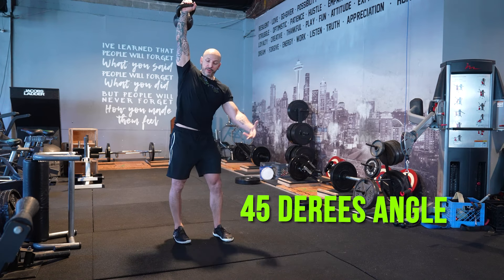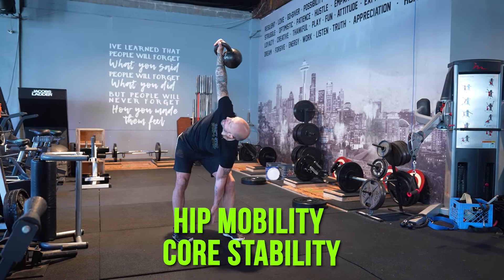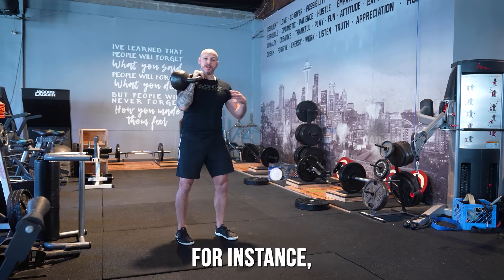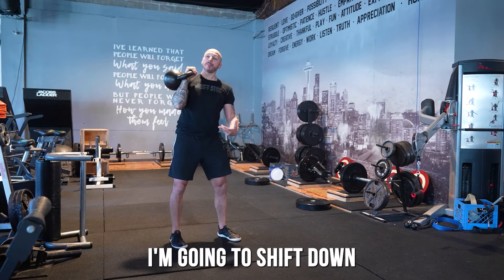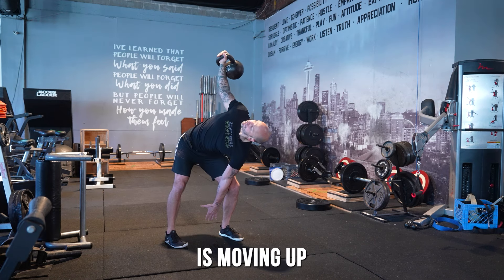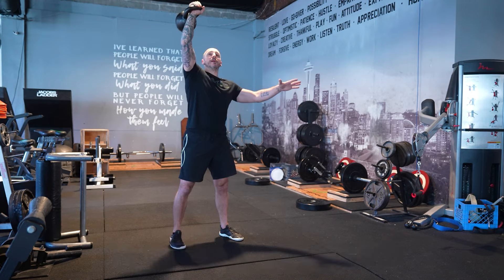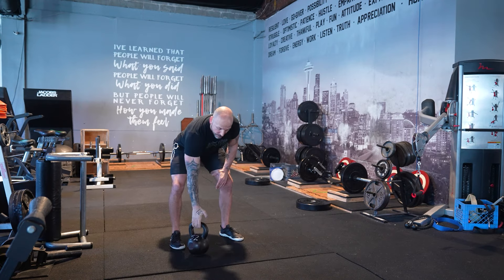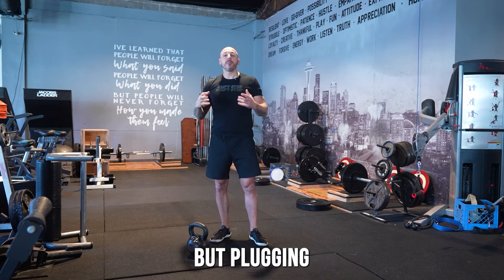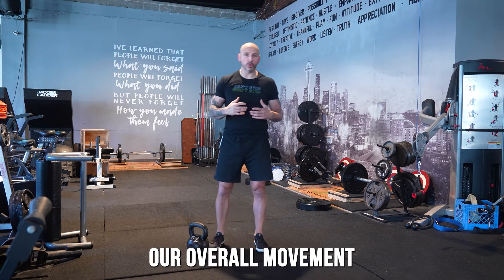With the windmill, press it up, create a 45-degree angle, shift into the hip while looking up — working thoracic mobility, hip mobility, and stability as you come back up. There's also the bent press, where you shift down as the weight moves up, reaching the bottom position and coming back out. Pick and choose the right level for you, but plugging these in can get you nice gains and improve overall movement and athleticism.